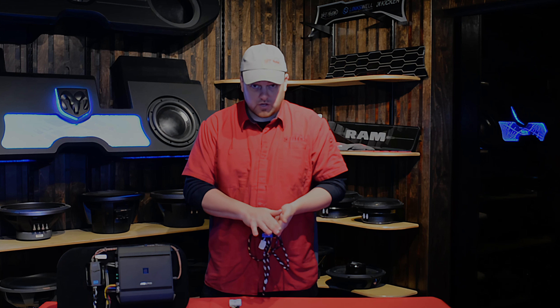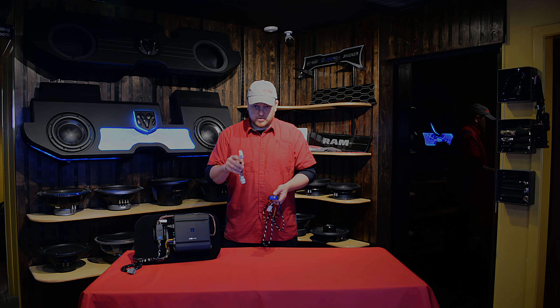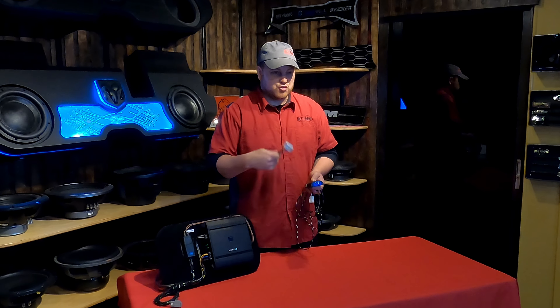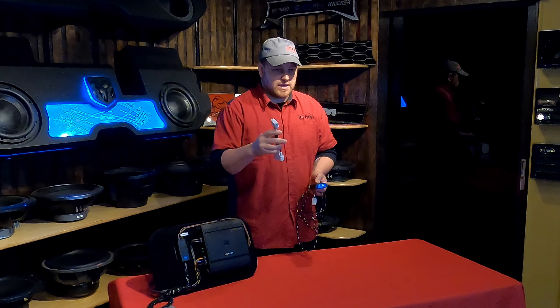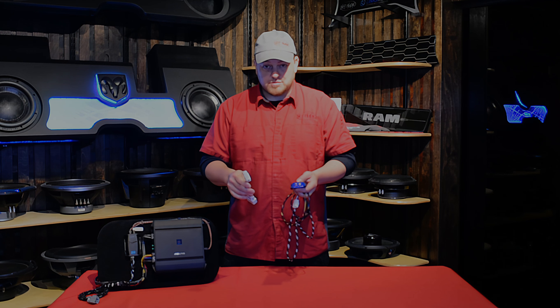Since this comes with the Harman system, we're also supplying the ANC harness. This is going to disable the ANC system and it plugs in underneath the driver's seat. We've got a video that talks about this. If you don't install this piece, you get a drone and the subwoofers will pulse — whoa, whoa — because the active noise cancellation is fighting itself. This makes for a much, much simpler installation.